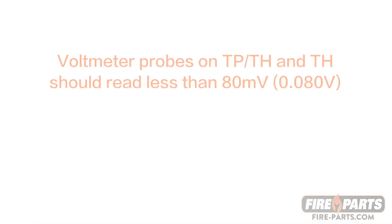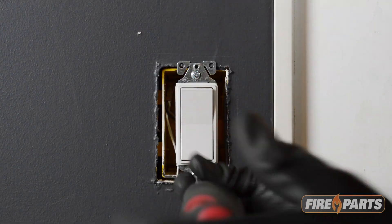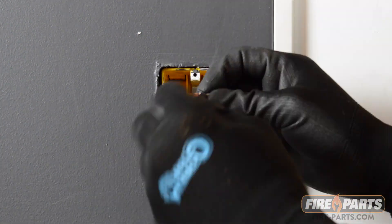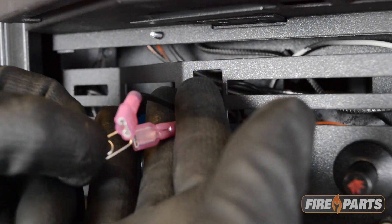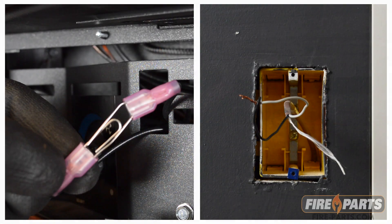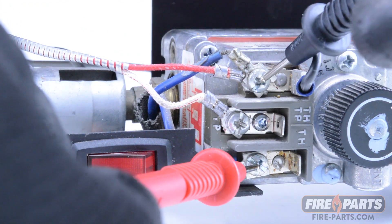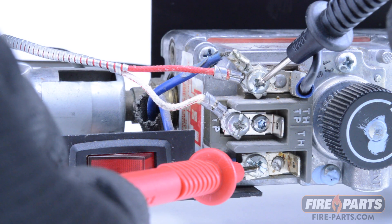If your readings are higher than 80 millivolts with the switch on, you will need to check the switch or switches in the circuit. One way to check if the switches are faulty is to bypass them. To bypass a switch, you can take the wires off and put them together, or you can use a jumper wire. With the switch bypassed, check the readings on the voltmeter. If the readings drop to an acceptable level, it tells you that the switch you bypassed is faulty and should be replaced.